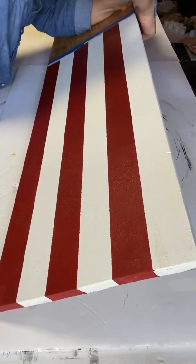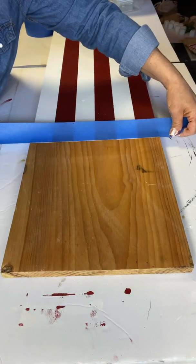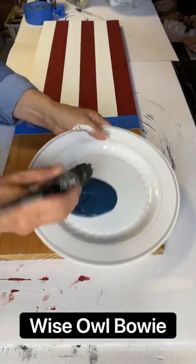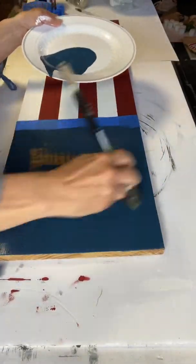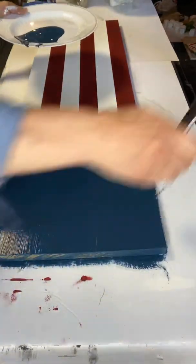Then you're going to take the tape at the top down as well. I turned my board around so you can see. This was all completely dry before I laid tape on the stripes, and now I am applying Bowie from Wise Owl, this time using a Klingon brush.